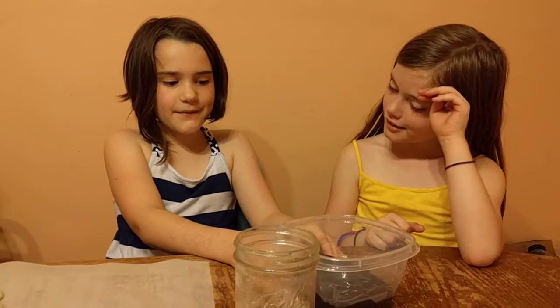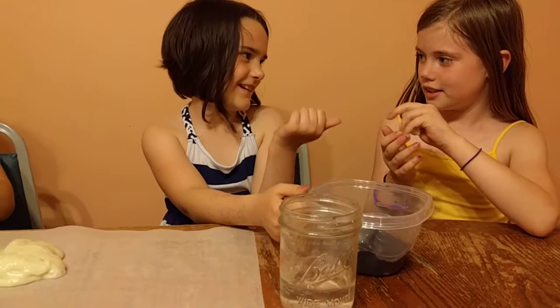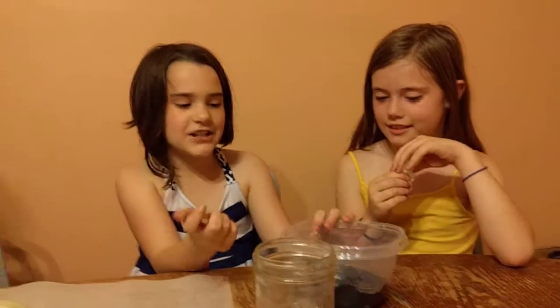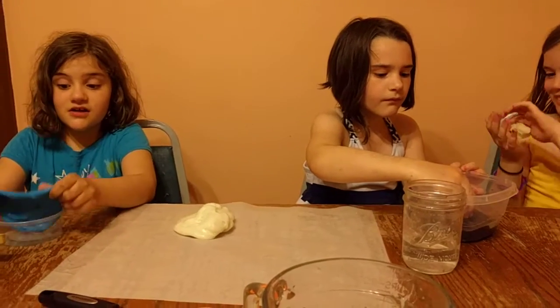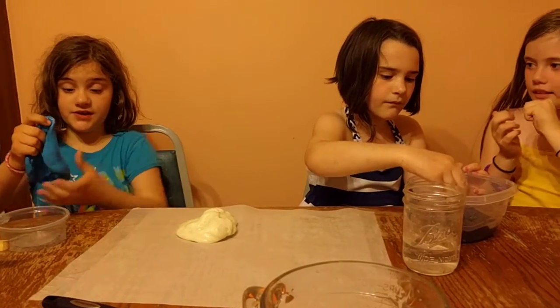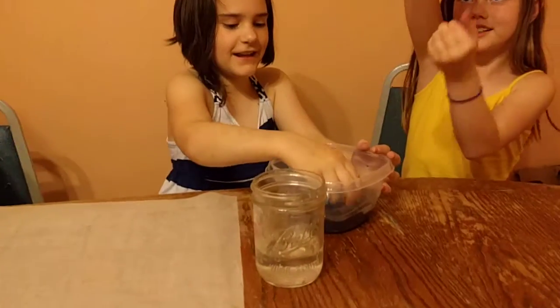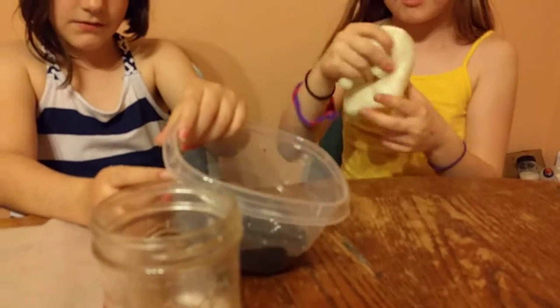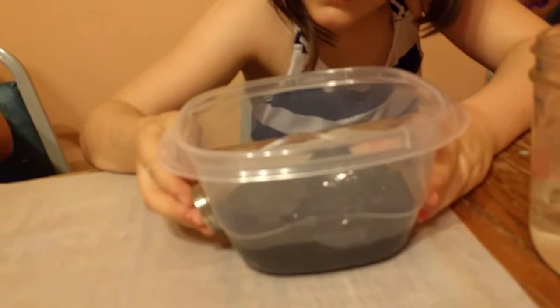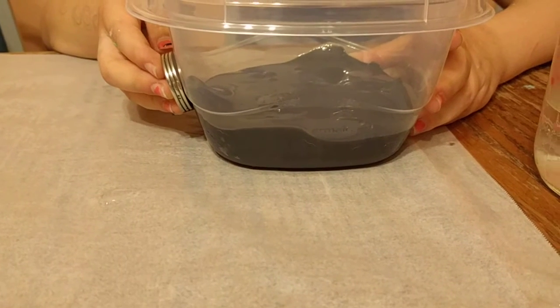Today we're going to be playing with magnetic slime — I just want to show her what it's like and take a short video. Please watch the first video where we made the glow-in-the-dark slime before watching this one, so that you know the background of how we made it.